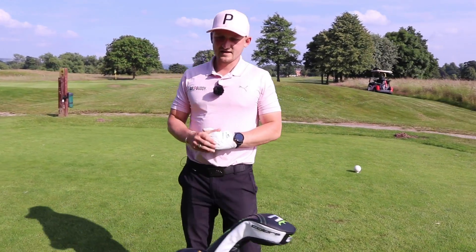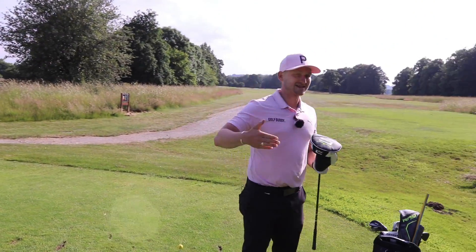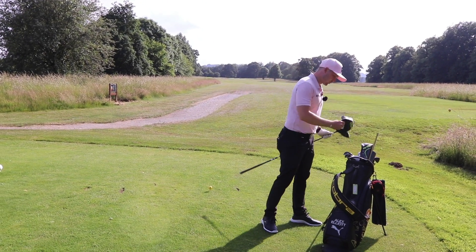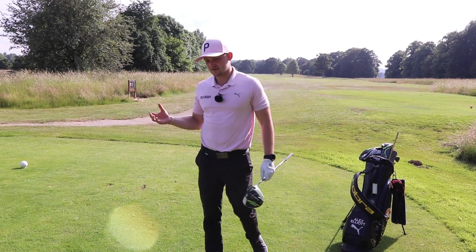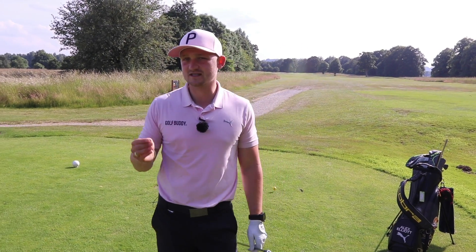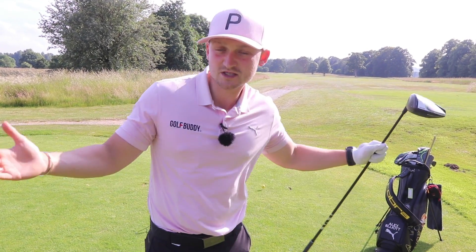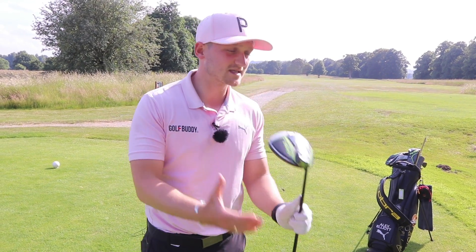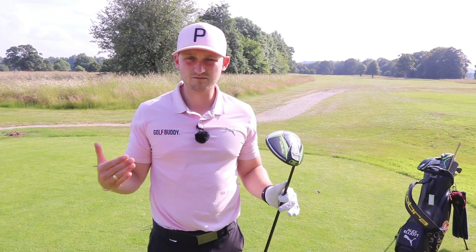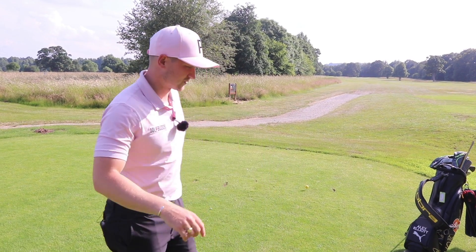One important thing to say here — this is something that you can do with irons and with driver. That is really important because I want you to think of this as something you can do before every single shot on the golf course, not necessarily something you have to do on the range. I think we can become a little bit too obsessive about swinging this golf club on plane, and that can actually make golfers hit bad shots. But this tip is really nice and simple.